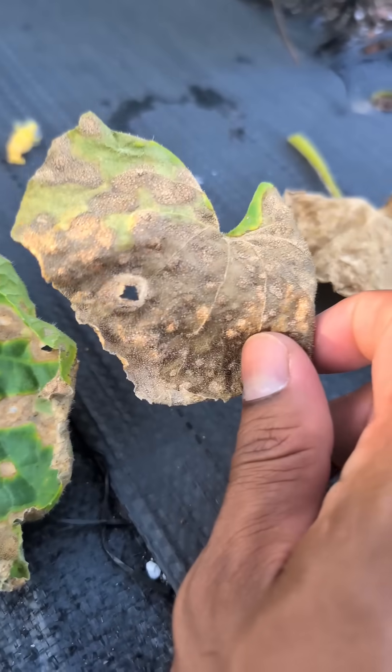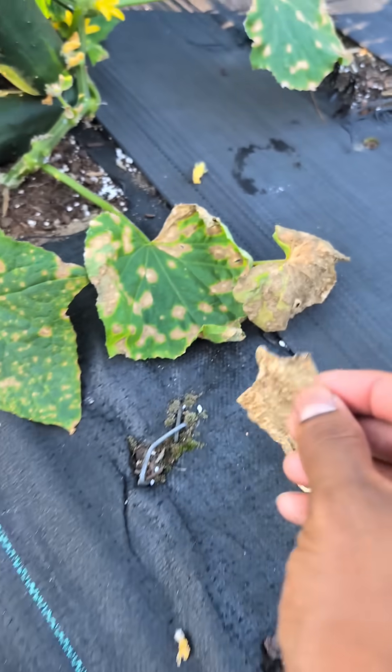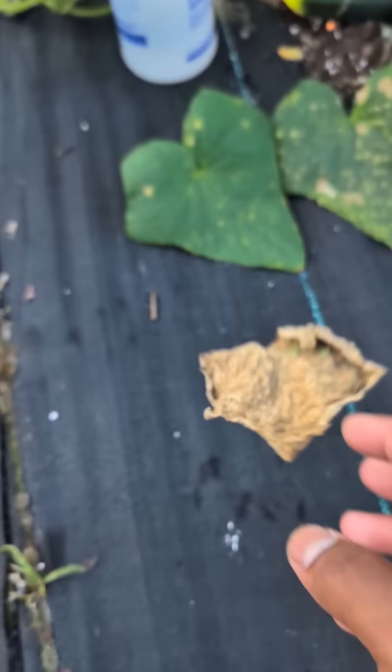Then coming over here, the leaf is going to look disgusting, dried up more. Then you come to the final stage — this is where the leaves turn, dry up completely, and then fall off.